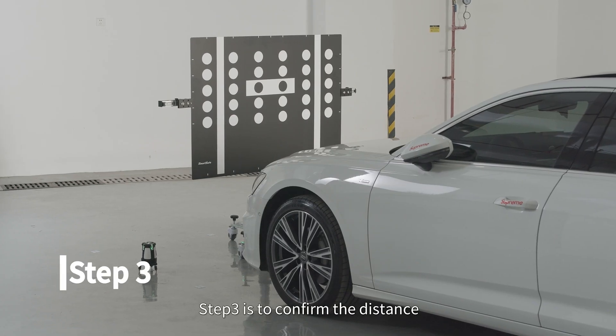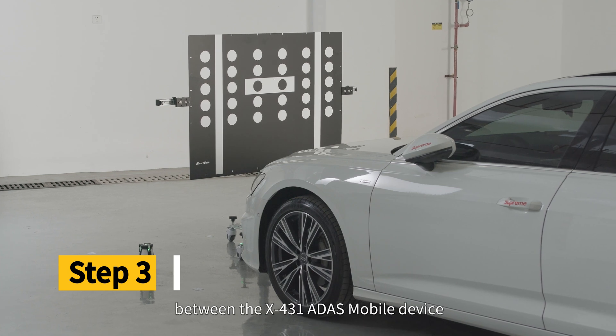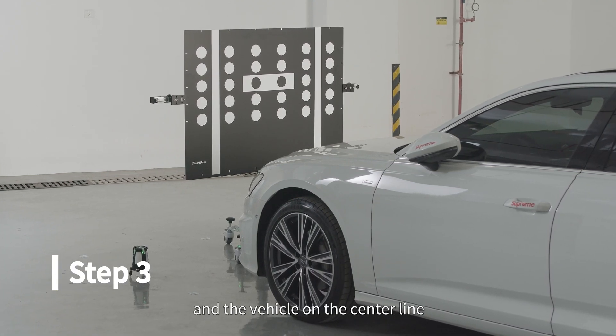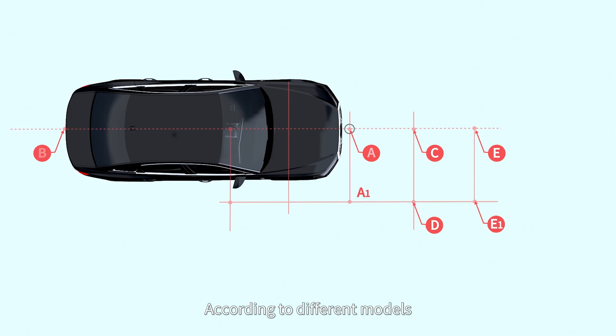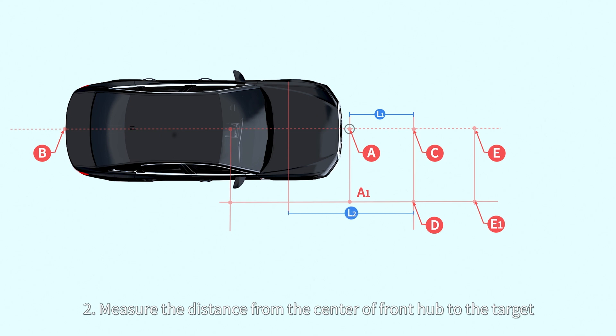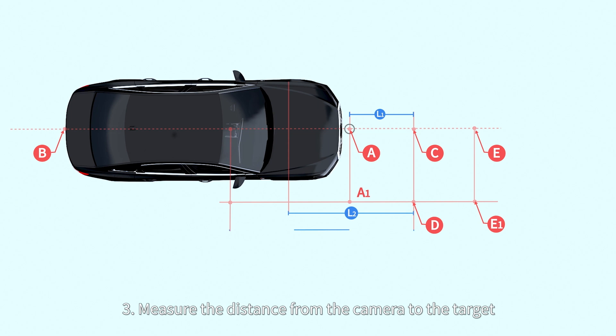Step 3 is to confirm the distance between the X431 ADAS Mobile device and the vehicle on the center line. According to different models, there will be the following three measurement situations: 1. Measure the distance from the front bumper to the target. 2. Measure the distance from the center of the front hub to the target. 3. Measure the distance from the camera to the target.